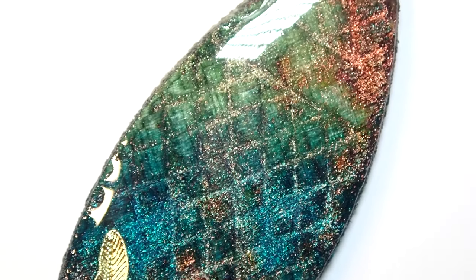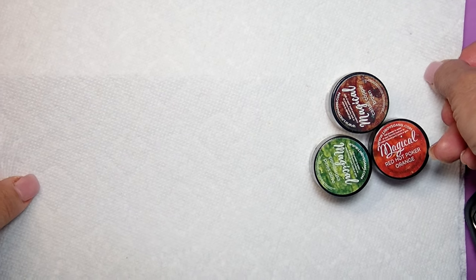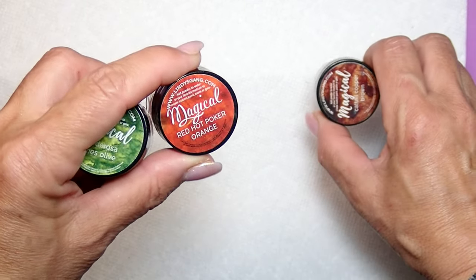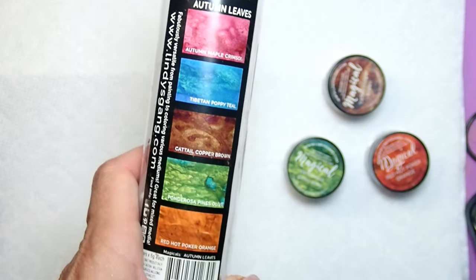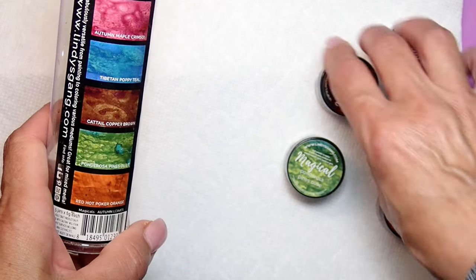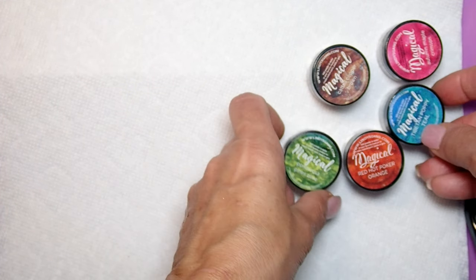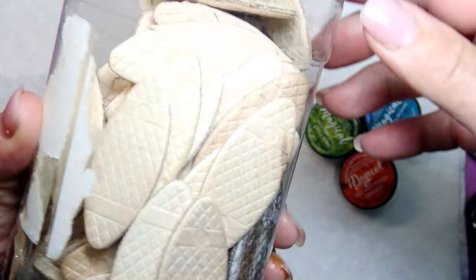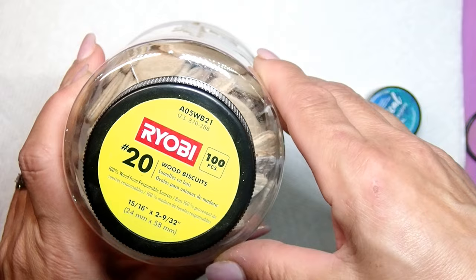I know you guys can run with this idea and make the most beautiful jewelry. For my pendant I'm going to use Lindy's Magical Powders — and they are so magical, they truly are. Different companies create different powders, but these are just so beautiful. The colors are magnificent and they are so fun to work with. I'm going to use a green one, a turquoise, and a bronze — I'm kind of on the safe side here.